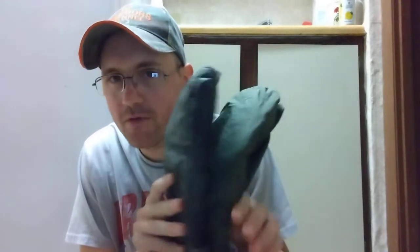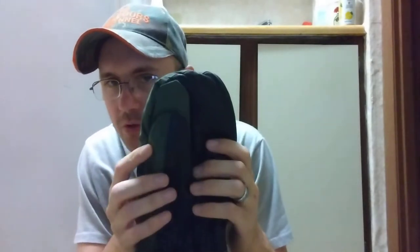I picked these up today at my local army navy surplus store for $10. They are used. I believe these are Dutch military gloves — I could be wrong, they were just in a huge bin. I also believe these were made in 1970, and we're going to get into that and why I think that.